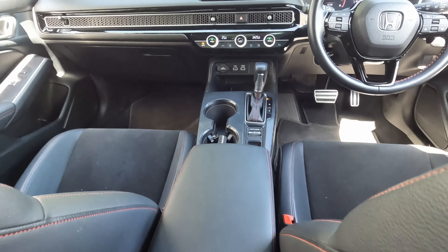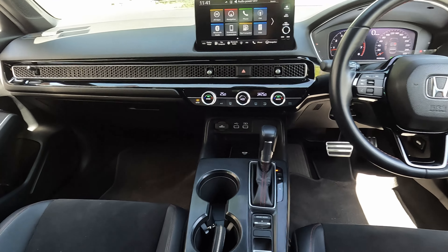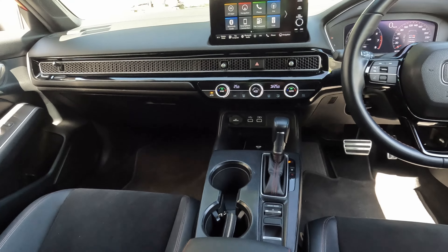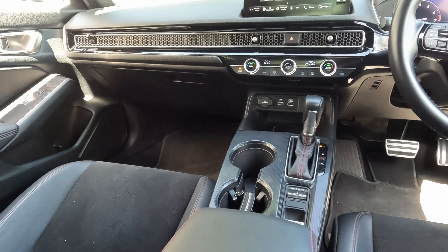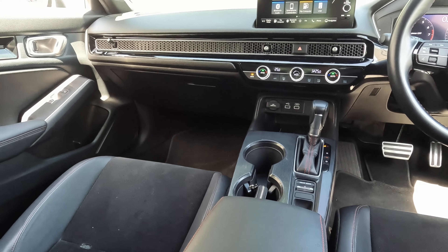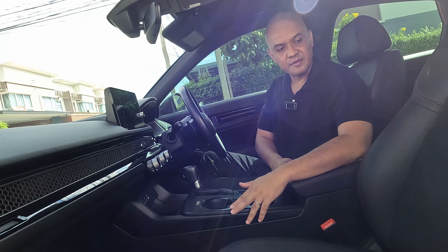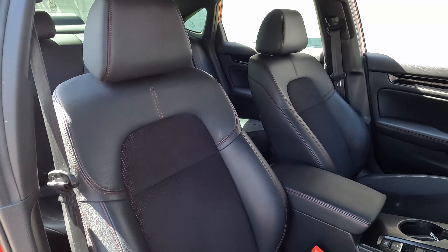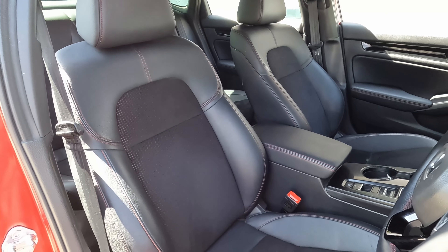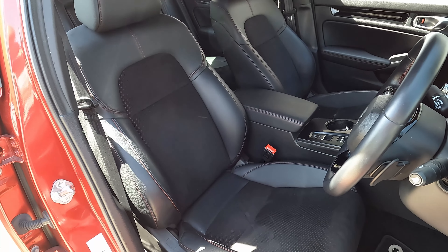You have brake hold and an electronic parking brake. One thing to note is this rough-looking plastic trim — it seems intended to give a carbon fibre feel. It looks okay but does scratch quite easily and holds dirt and marks. You could look at changing this later on or just live with it.